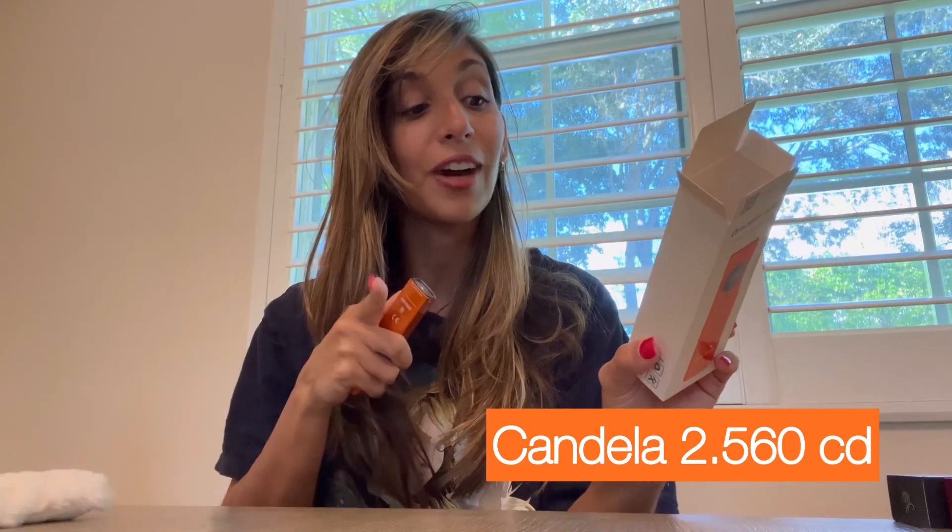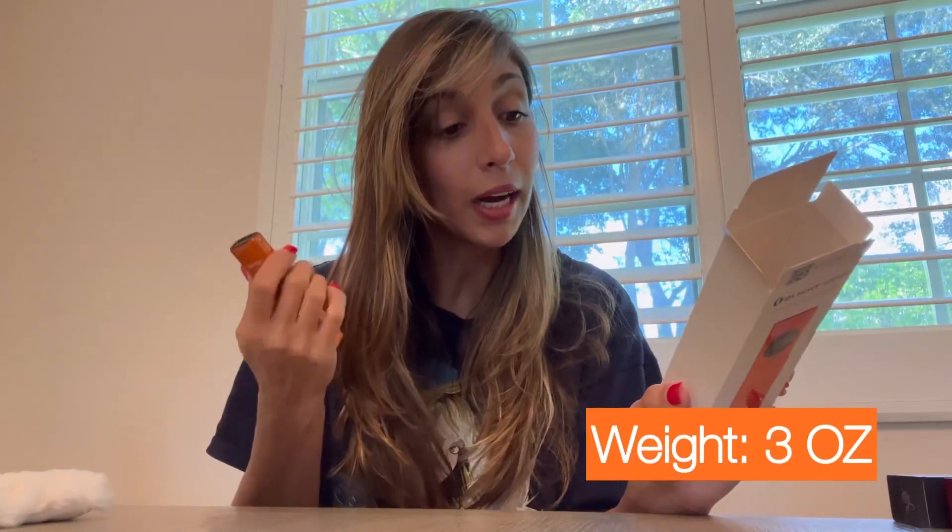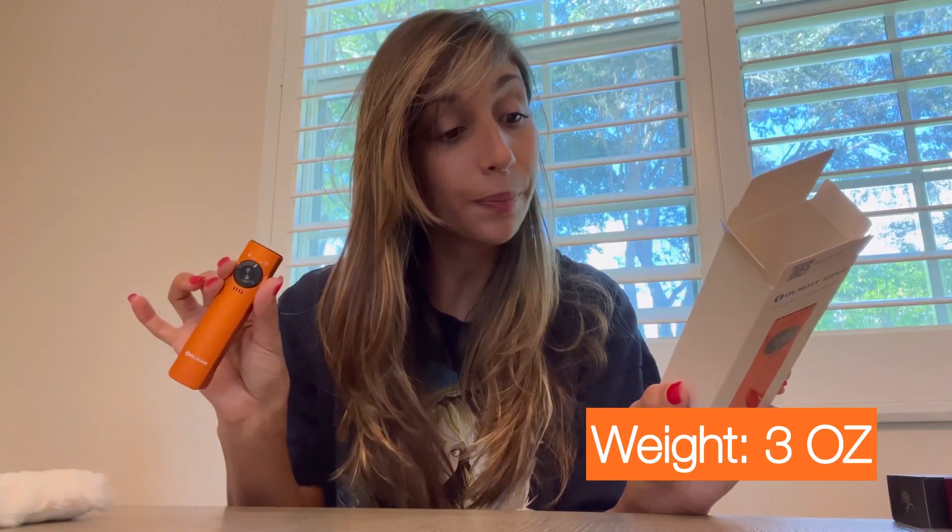It has a 100 meter throw and a candela of 2,560 CD. I have to read these things — there's no way I'll ever remember that. It's also very lightweight at 3 ounces.